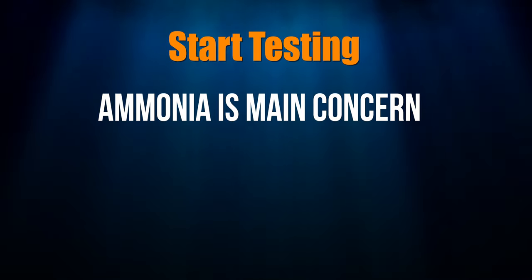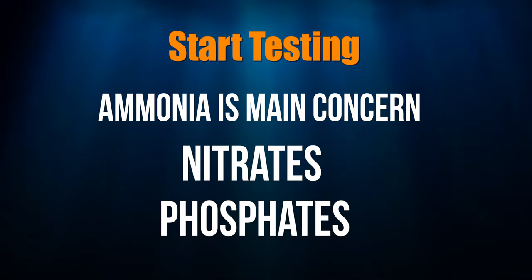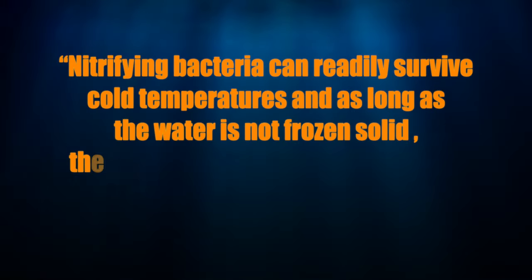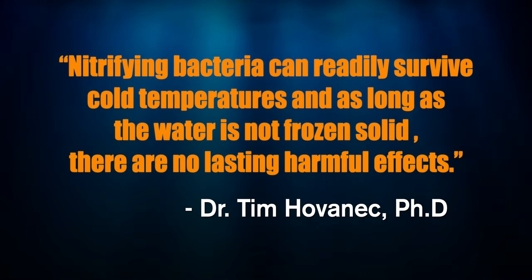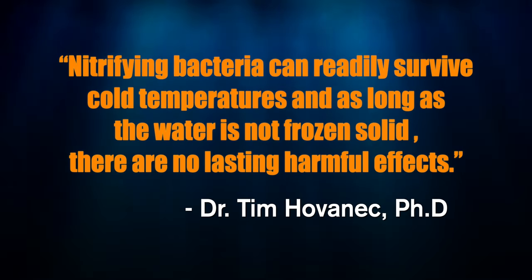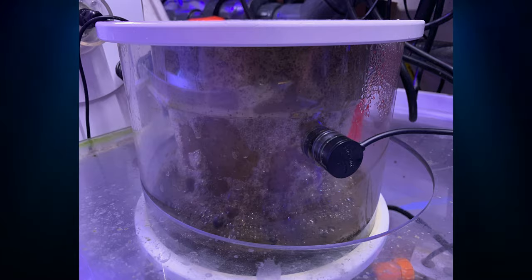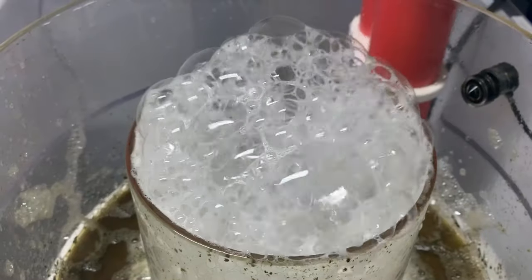Start testing your tank's water, watching for ammonia spikes first, then nitrates and phosphates. Unless you're letting things rot in the tank, you're probably going to be okay. I asked Dr. Tim of Dr. Tim's Aquatics — who has several PhDs including one in marine biology — about nitrifying bacteria in a cold tank. He said: 'Nitrifying bacteria can readily survive cold temperatures, and as long as the water is not frozen solid there are no lasting harmful effects.' I would also skim wet at this point — adjust your protein skimmer so it's producing more skimmate than normal.